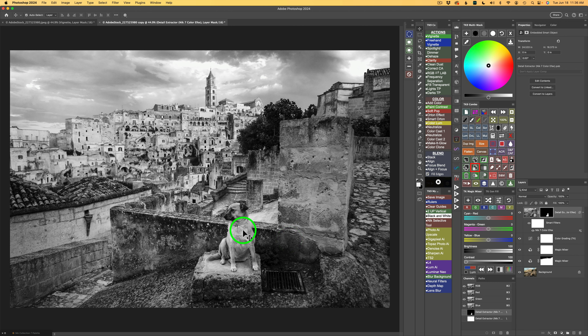Now just look at the dog. I'm going to shut this layer off — here's before and here's after. You can see our attention is drawn more to the dog, and there's really nice detail that the Detail Extractor has brought out.